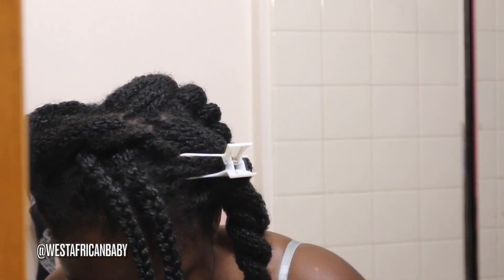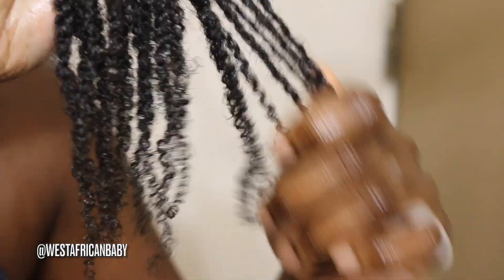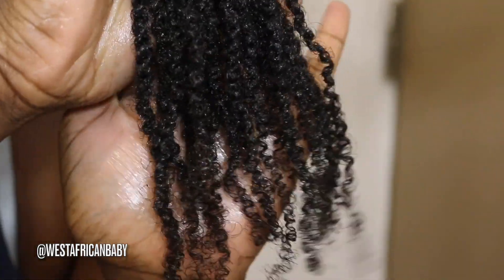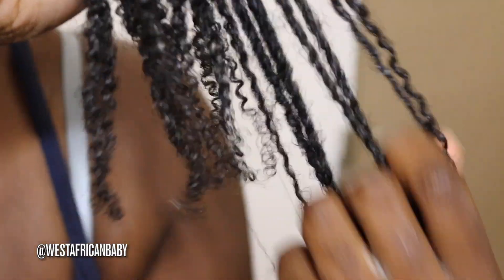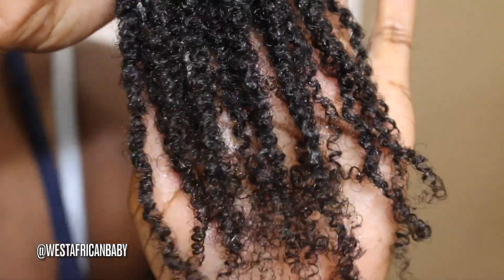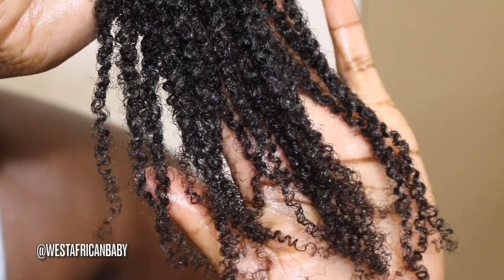I'm going to come up close and show you guys what my ends look like now after applying the mousse. It also helps me prevent single strand knots and split ends because it keeps everything smooth and intact. I showed you guys my ends before and they looked really frizzy, but now as you can see my ends have more definition — they're more intact. So there's going to be less tangling, less breakage, less single strand knots, less split ends at my ends. So if you do mini twists, mousse will go a long way for your hair.